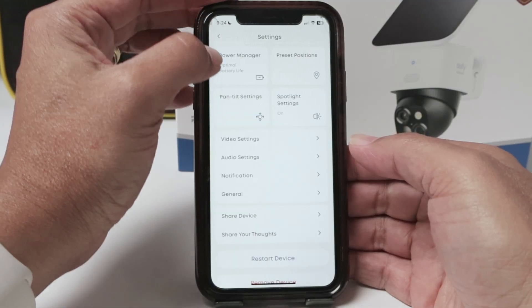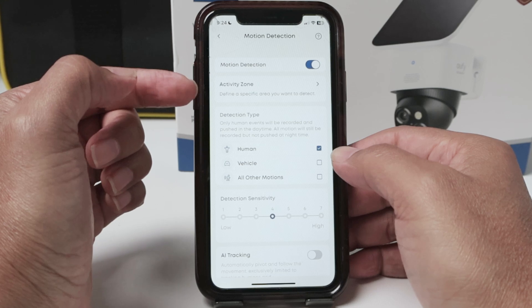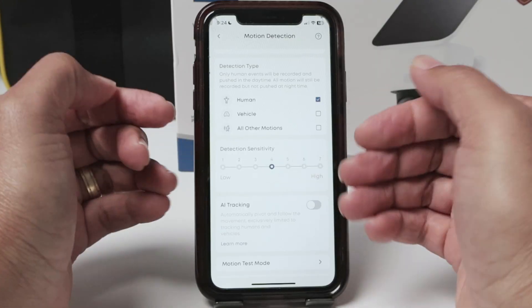Then just come back here, make sure that you have motion detection enabled, and then you can select human, vehicle, all other motions and detection sensitivity. You can adjust this.